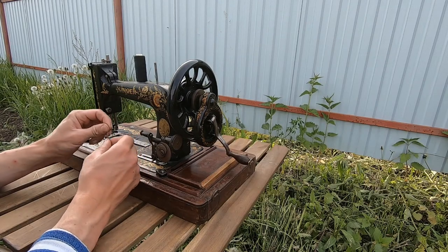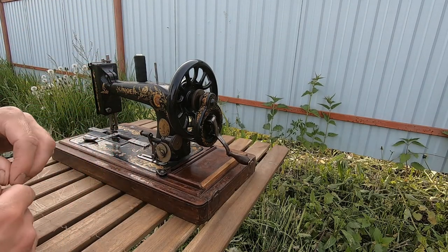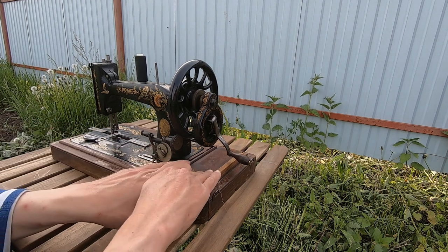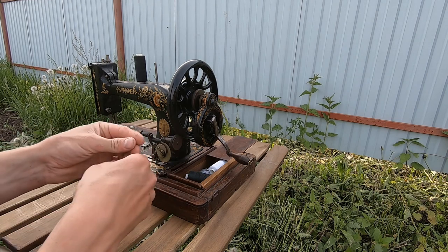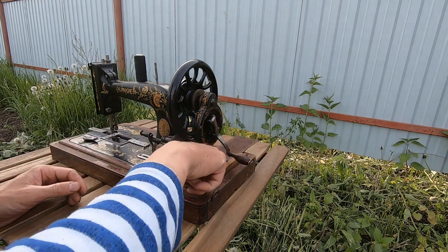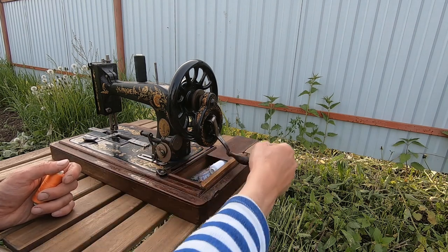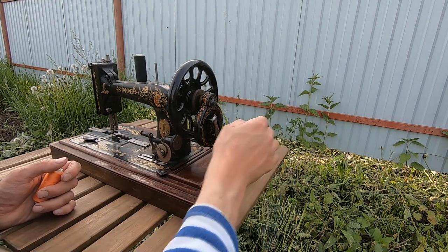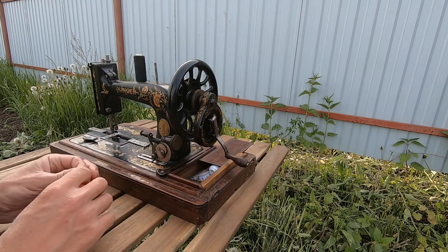Now in order to sew something, I have to wind the bobbin by hand. Also here there is this box where you can keep your threads. By the way, this part is also not original - it looks a little bit strange with this one. But anyway.